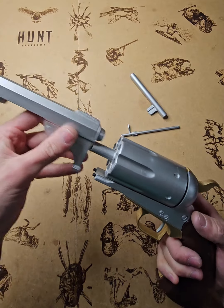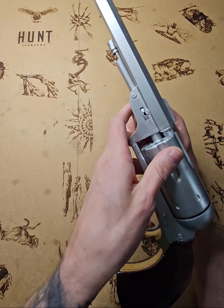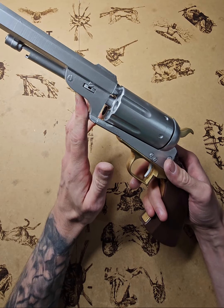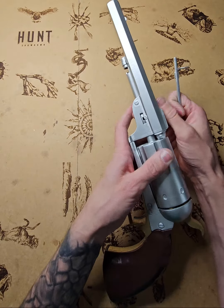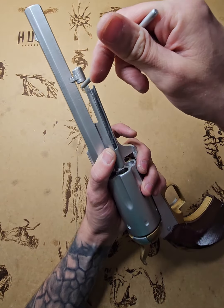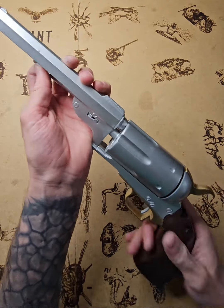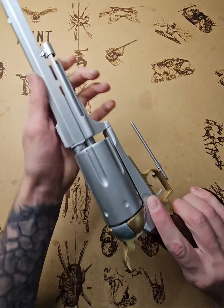This is the piece that goes in here and keeps the gun from sliding in and out. You take this off, you can take it apart, close it, done. Whenever you're ready, if you don't want to paint or add anything, you can just add a tiny bit of glue on this side and where it connects.